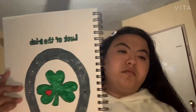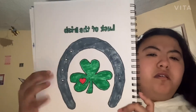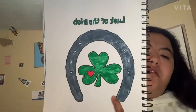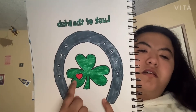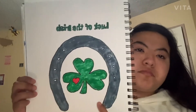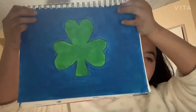The next one I have is this one. It's called 'Luck of the Irish.' This one has a horseshoe, a four-leaf clover, and a heart inside.